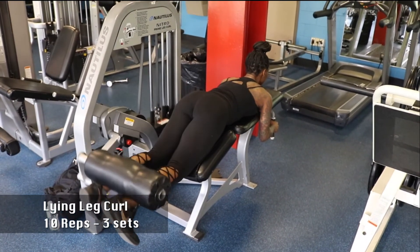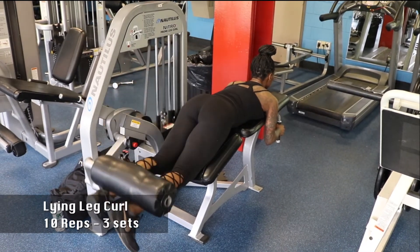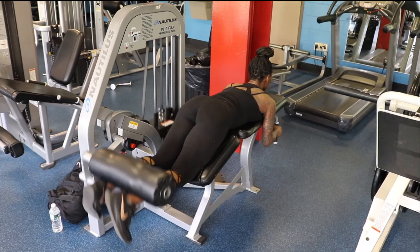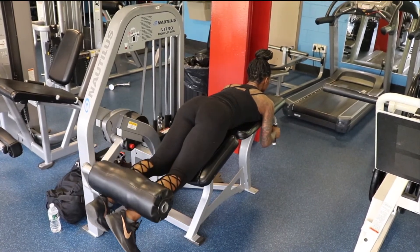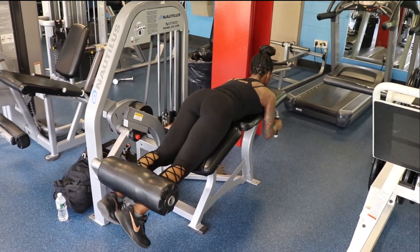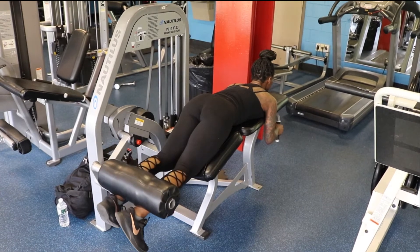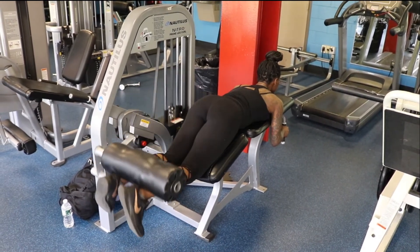Now we're on the lying leg curl machine. You want to point your toes straight down to the floor — slow and controlled movement — making sure your butt does not leave the bench. Squeezing all the way towards your butt and slow back down. Controlling your breath, controlling the weight.